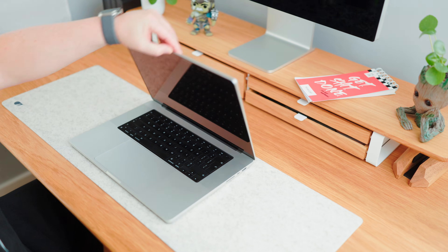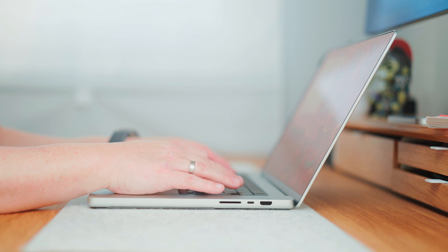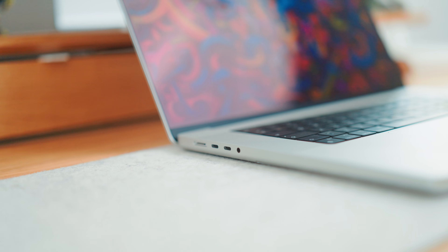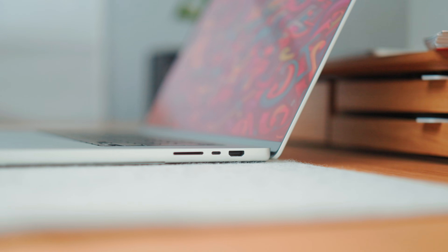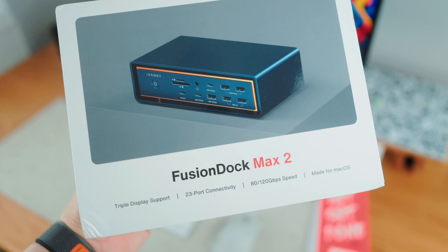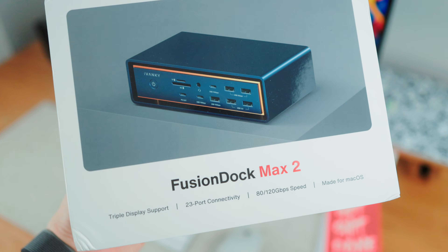For my creative work I'm using the 16-inch M4 Max MacBook Pro. It's an absolute powerhouse and already comes with a bunch of nice ports. But that's not always enough — sometimes you just need more ports, more speed, and more flexibility for all of your gear. That's why I got pretty excited when Ivanki sent over the Fusion Dock Max 2, their new MacBook dock for Thunderbolt 5. It can run a full triple display setup, deliver crazy fast speeds, and has a ton of ports. Let's check it out.